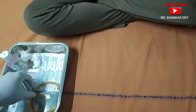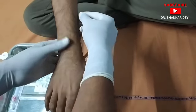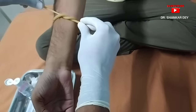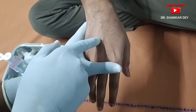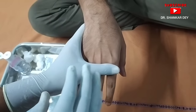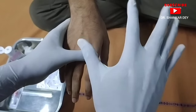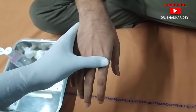The second step is to take the tourniquet and tie it just above the site where you are going to insert the cannula, like this. Next, as you can see, there is one visible vein. If the vein is not properly visible, you can ask the patient to open and close their hand a few times to make the vein more prominent.